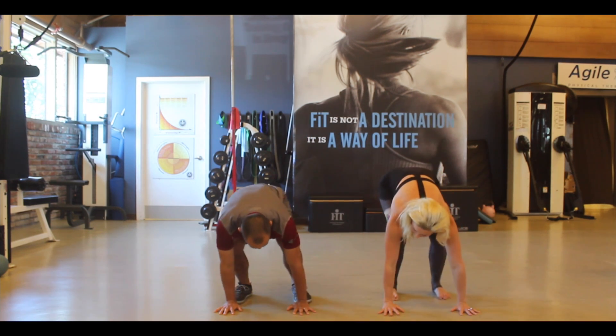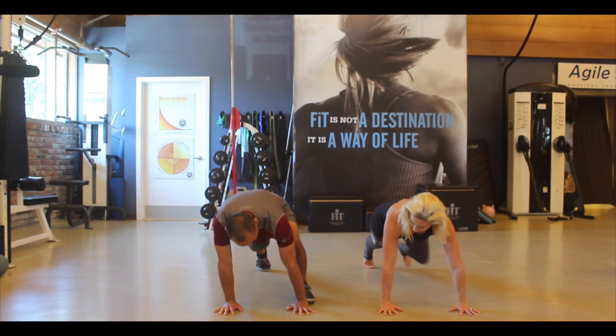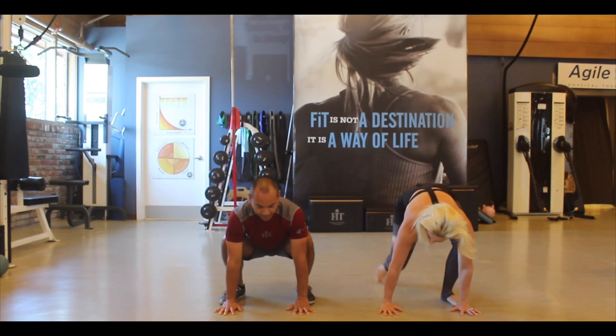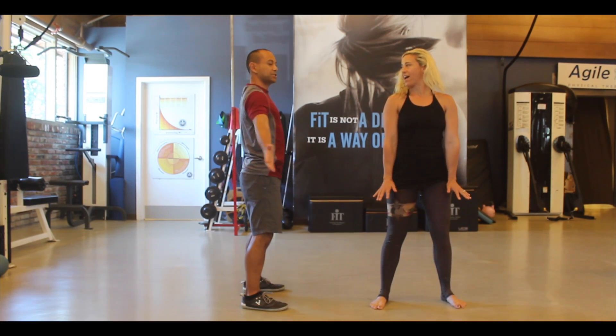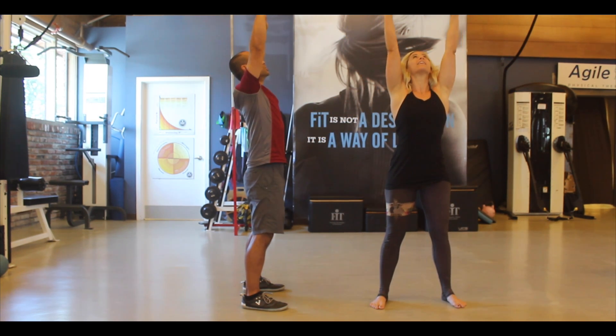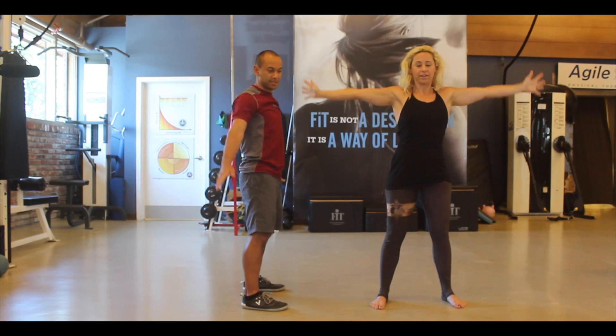Just bring your hands down, step your left foot back, then right foot — left foot forward near your hand, then your right foot — and then you can stand tall. Reach your arms maybe just a little bit back so we get a little bit more shoulder extension, and then you can look up to your fingertips as they touch, and then come back down.